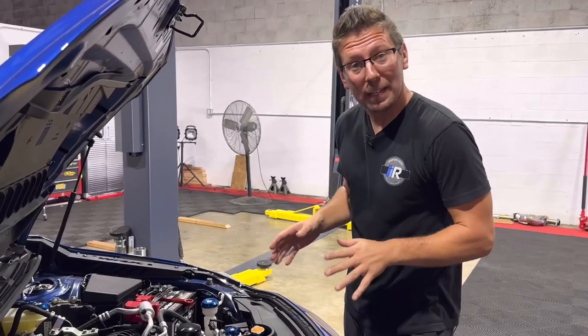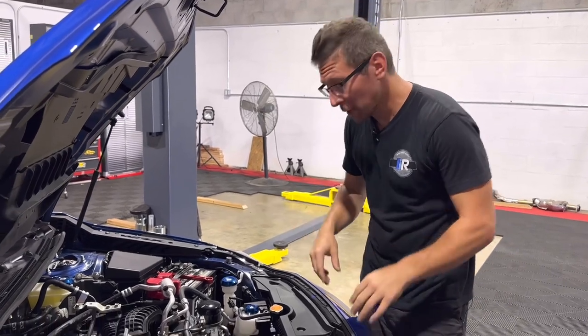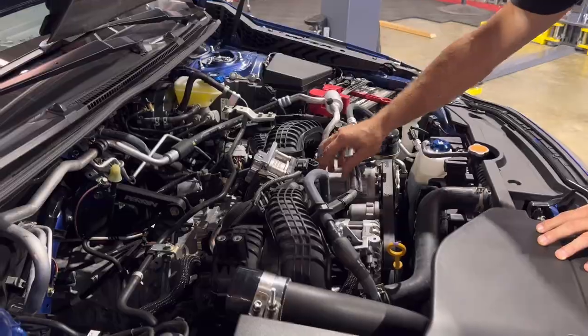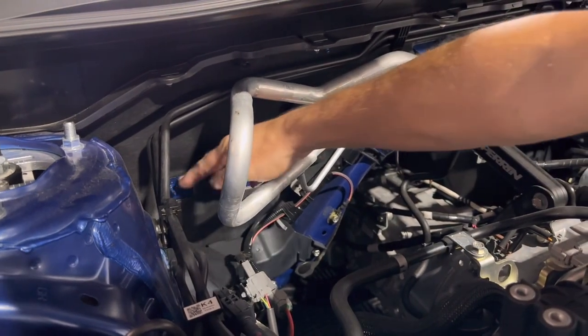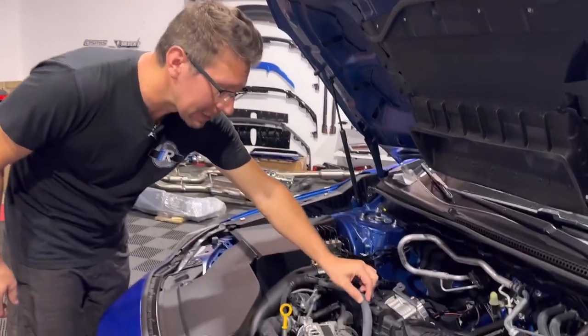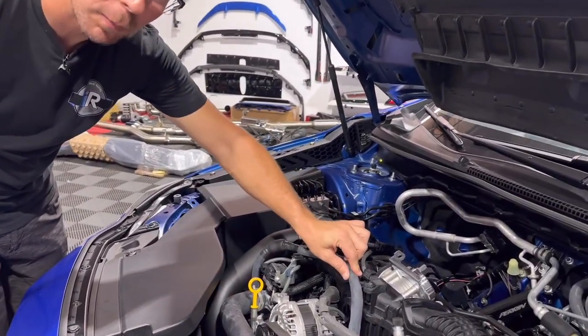Because this is a dual catch can setup, we have two spots that we're going to be focusing on. One is going to be at the front of the engine right here where this empty space is, and the second is going to be where these two prongs are coming off of the firewall. We're going to start at the front of the engine by taking a razor blade and removing some of this rubber guard.